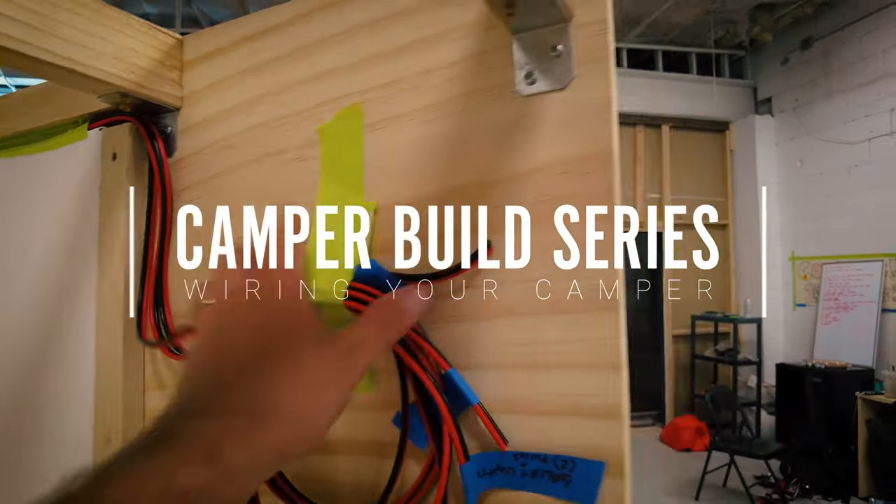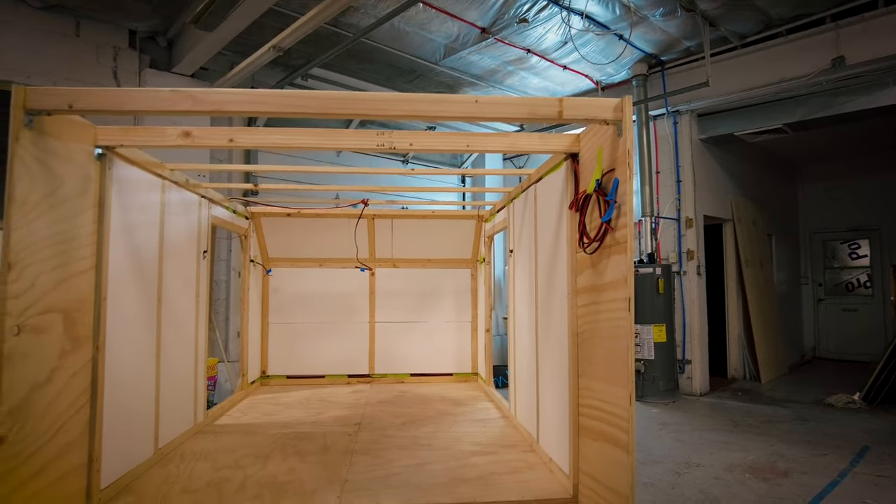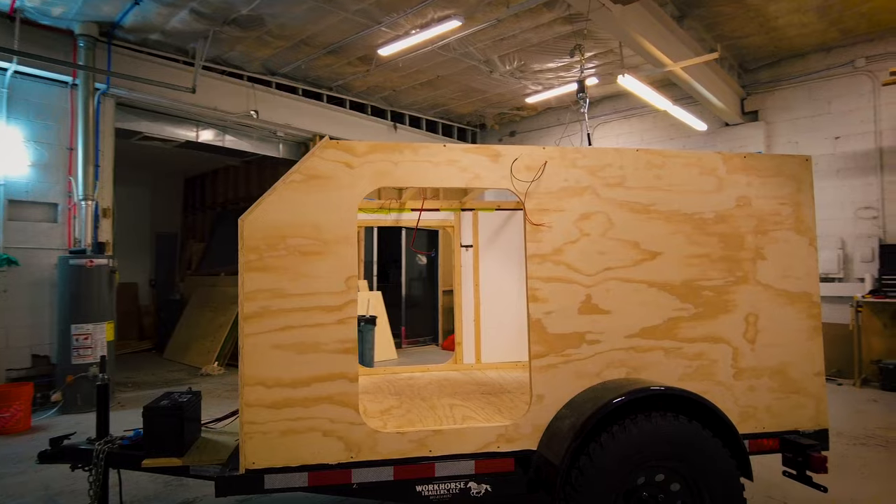If you would like a diagram of the electrical system, let me know in the comments. If enough people comment, I will take some time to create a diagram and I will share it for free.